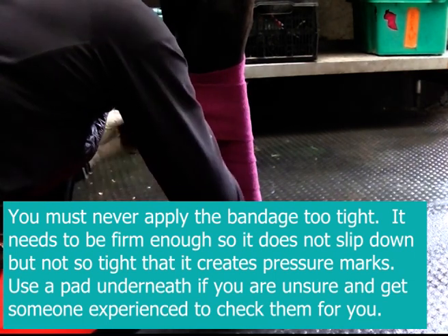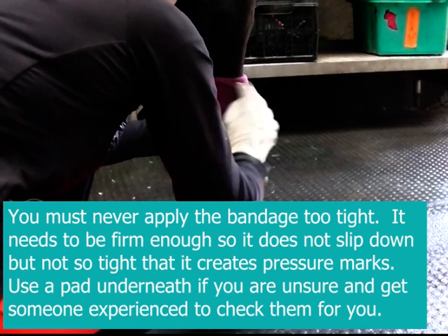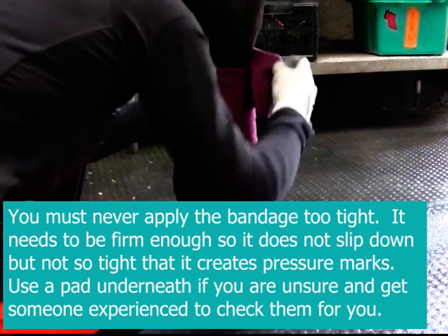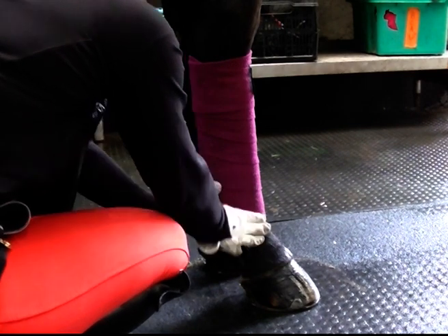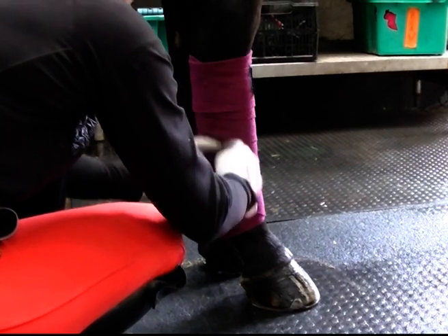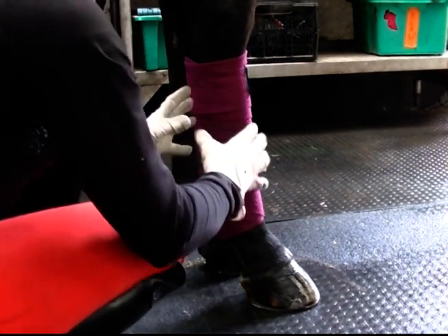Go back up the leg, turn the tab down, and complete the bandage. It's so important that you start at the top, bandage down, back up and finish. Don't go down, up, back down again and have some extra turns in the middle, because that will result in uneven pressure.